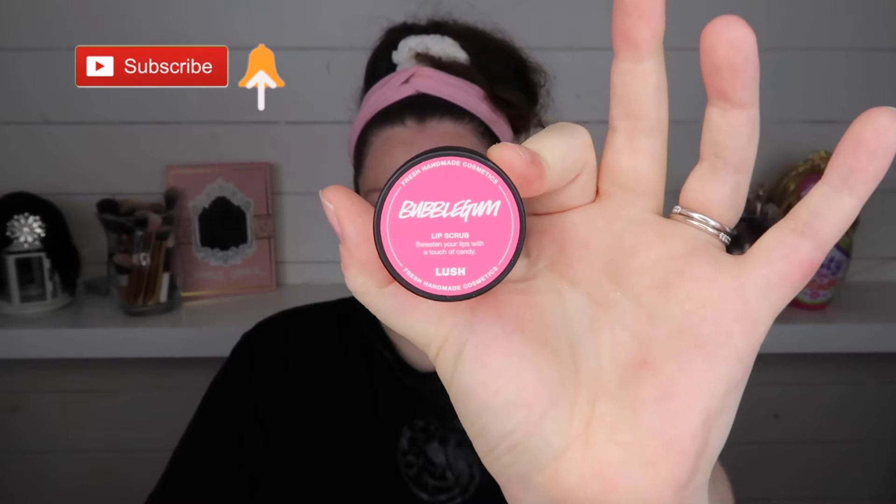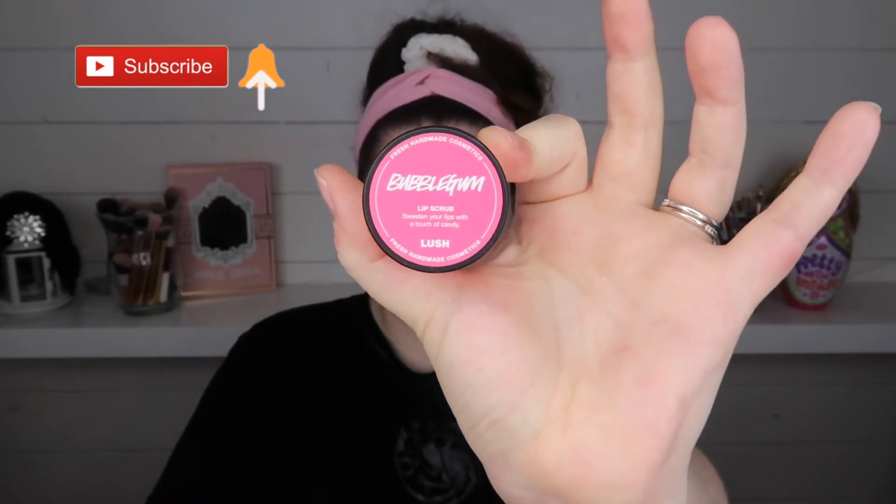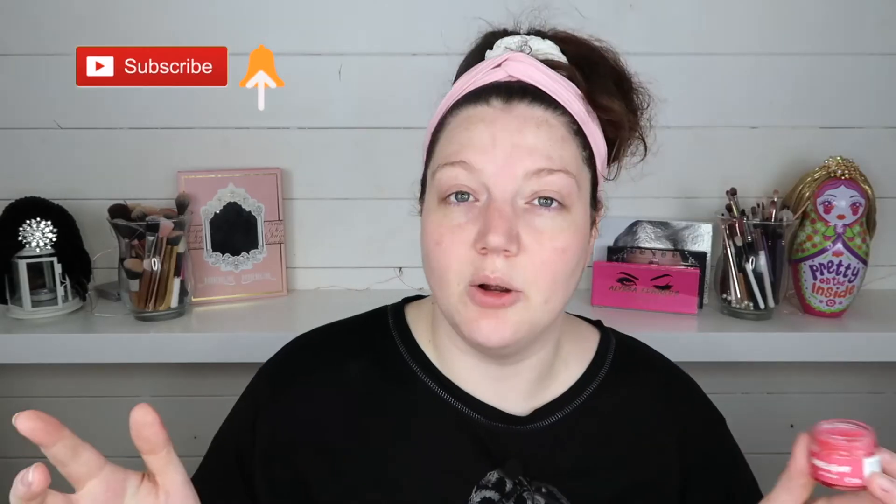So I'm just going to put some lip scrub on and this is the Bubblegum Lip Scrub from Lush. My last video was actually a Lush subscription box unboxing - I did June's and July's, so I will leave the link to that in the description box below. I've got some lovely, lovely bits and I do love Lush.